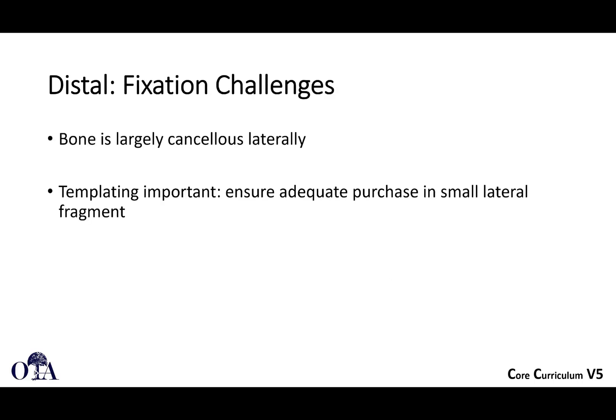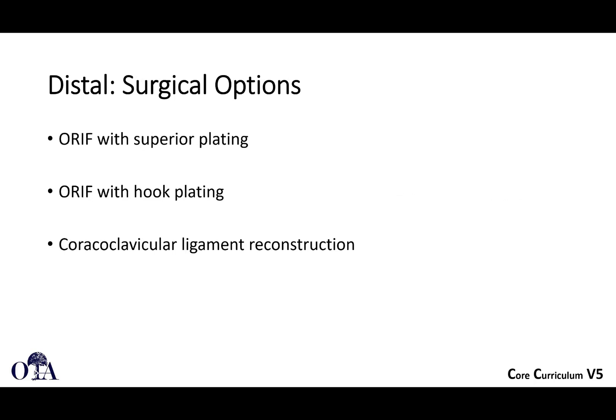The problem is the bone can sit laterally with very little real estate to fix into. Templating is important — make sure you have whatever plate you're using ready. A lot of periarticular plates now allow for cluster fixation. For superior plating: you really can't go to dual or anterior plating here. You have to go straight superior where you have full access all the way out laterally to the AC joint. You can use plates that have locking screws clustered so you can fix into a short segment.